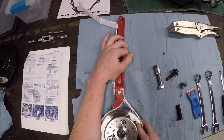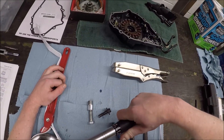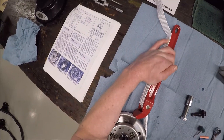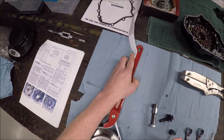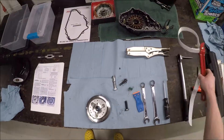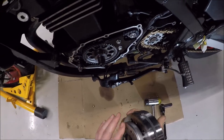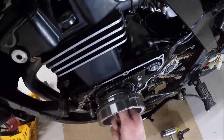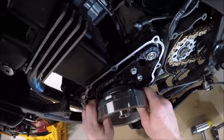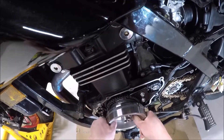Tightening the starter clutch to 25 foot-pounds with thread locker applied. I torqued all three bolts successfully — the flywheel can now go back on. The Woodruff key is in place. Getting the flywheel seated takes a bit of jiggling because of how the starter clutch engages — I had to twist it a bit before it seated.